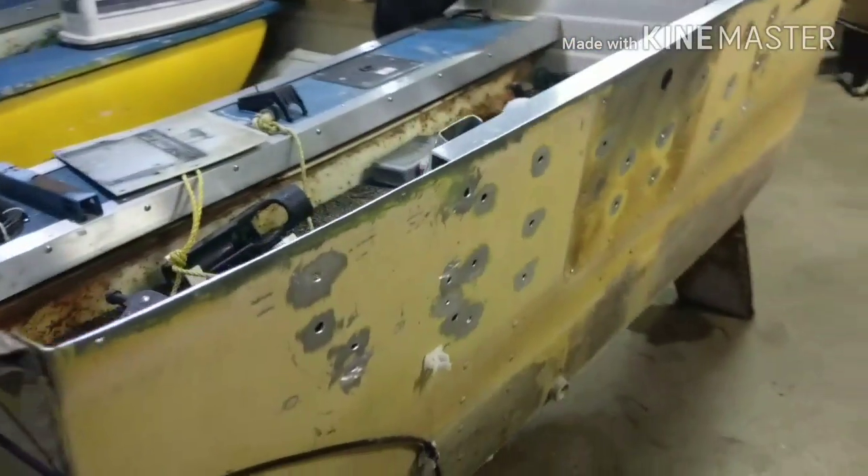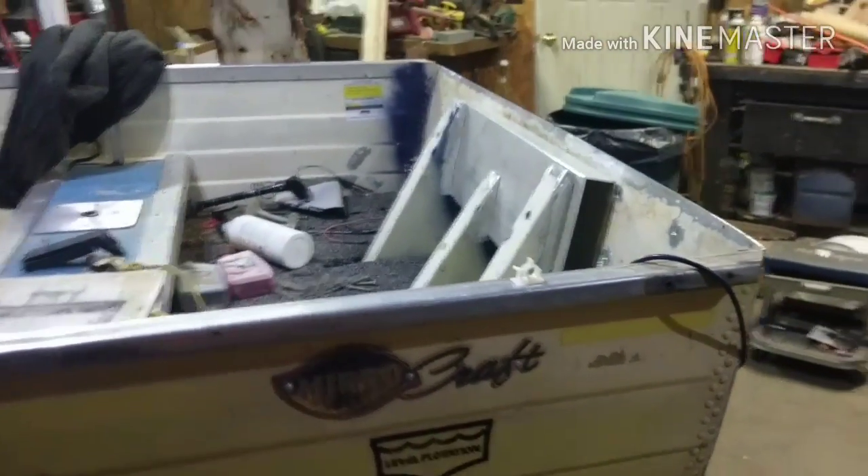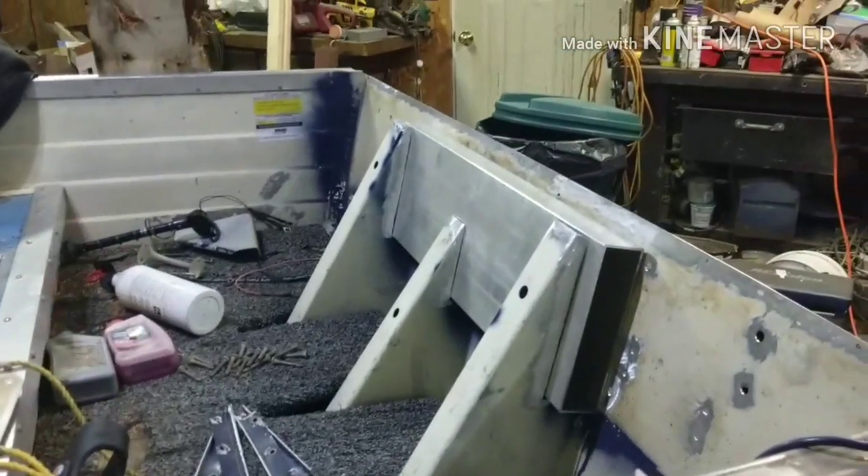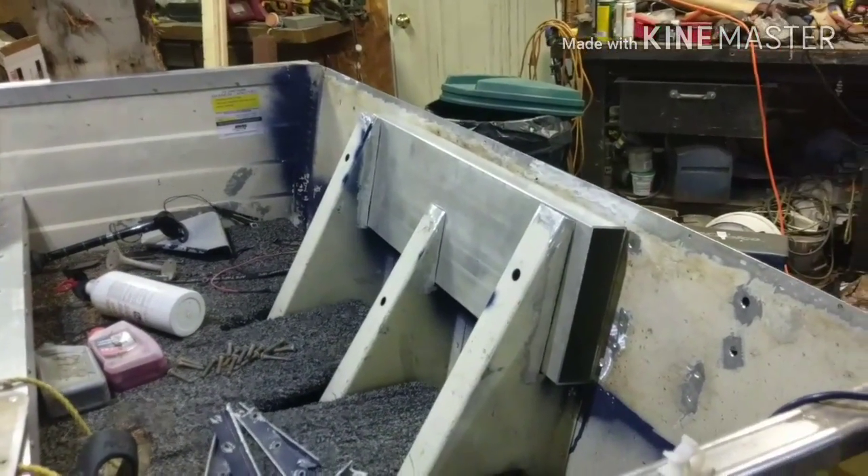So I'm going to get this new transom piece cut and I will show you the supports that I weld into it and then get the thing welded in.